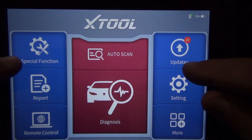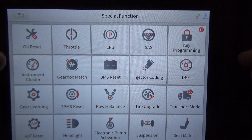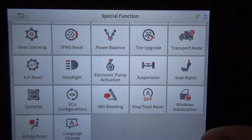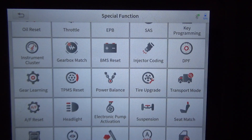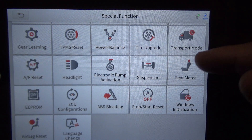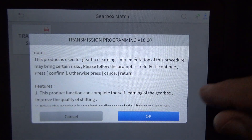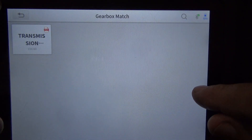The special functions page is where you quickly get to things like electronic parking brake service, throttle relearn, oil reset, gearbox, and power balance. Not all of these apply to this particular vehicle, but this is where you'd click to see if a feature is available. For instance, transmission self-learning — that's probably not applicable here, and confirmed: there's no self-learning function for this transmission.